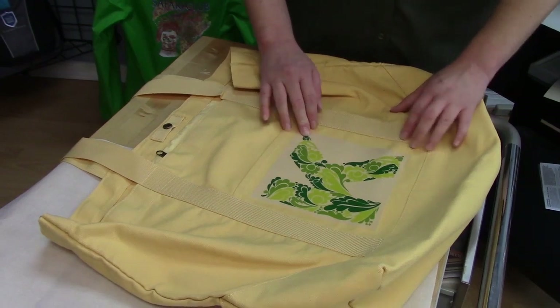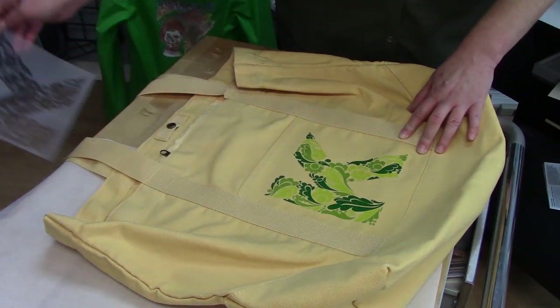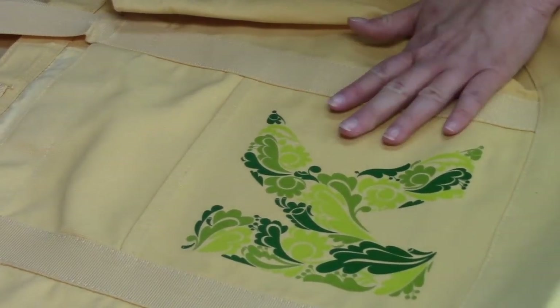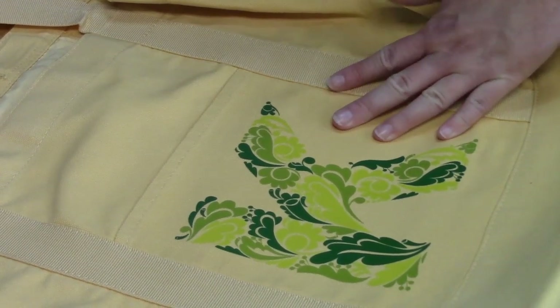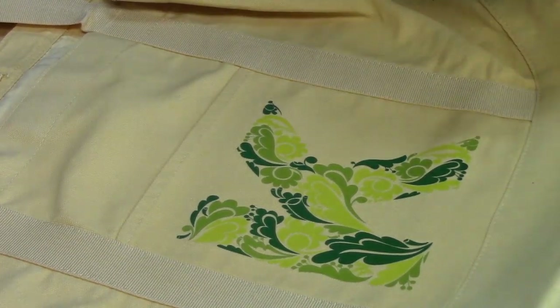This is cooled down now, so I am ready to peel off the backing foil. Now I have an applied transfer. It's very shiny right now, and because this bag is not going to be washed, I could leave it like this. But because I don't want it to be shiny, I'm going to put it back in the heat press, cover it with parchment, and press it again for the finishing step to take away the shine and get a matte finish.